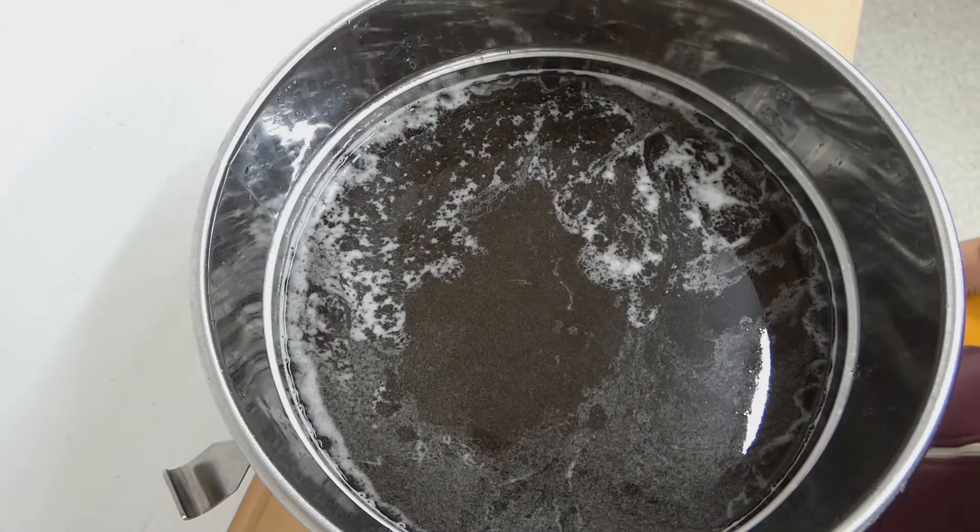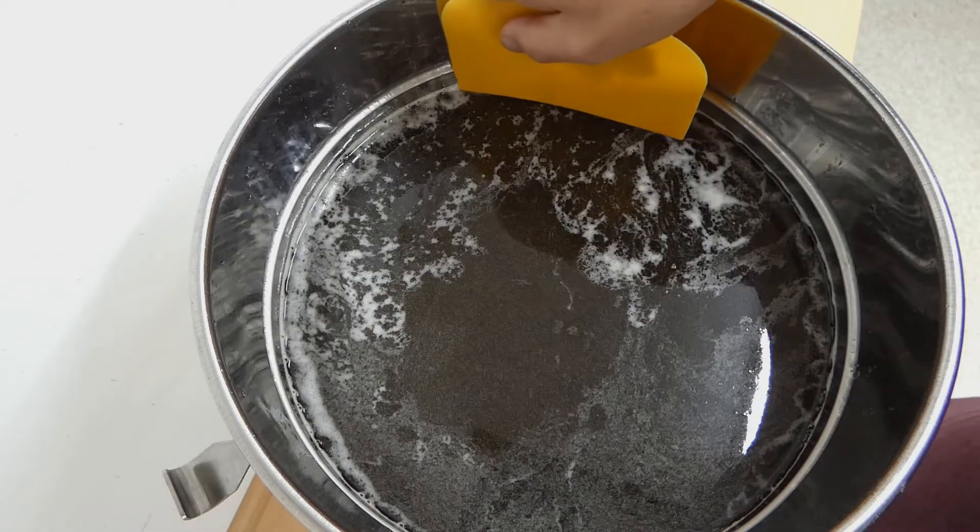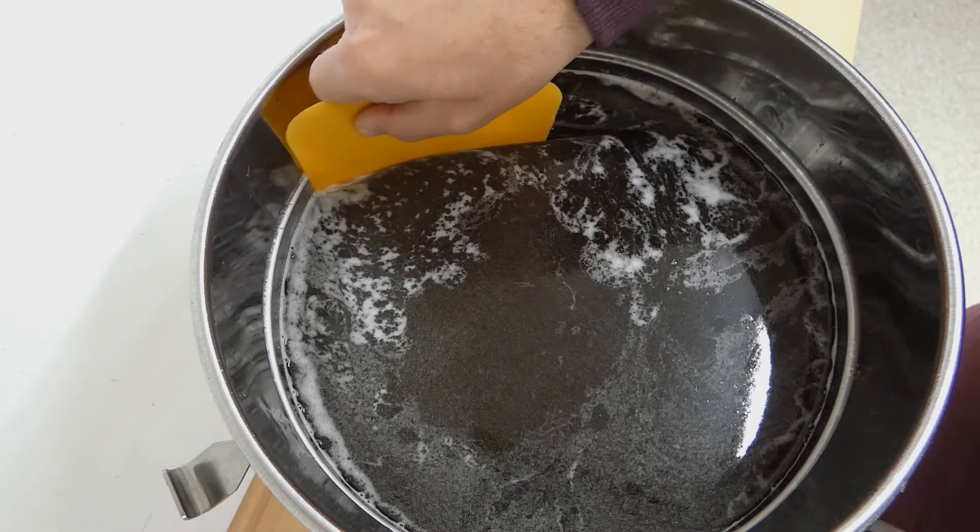I filled the honey tank four days ago, and now the honey has settled and the little bubbles of air have risen to the top. We will remove this foam-like layer.